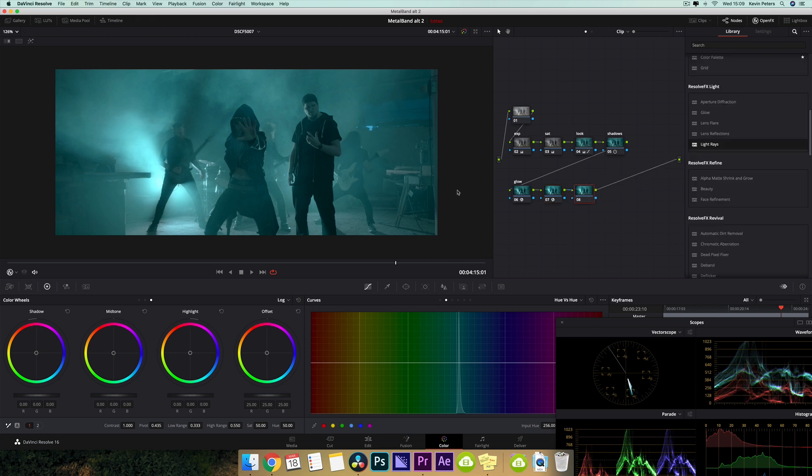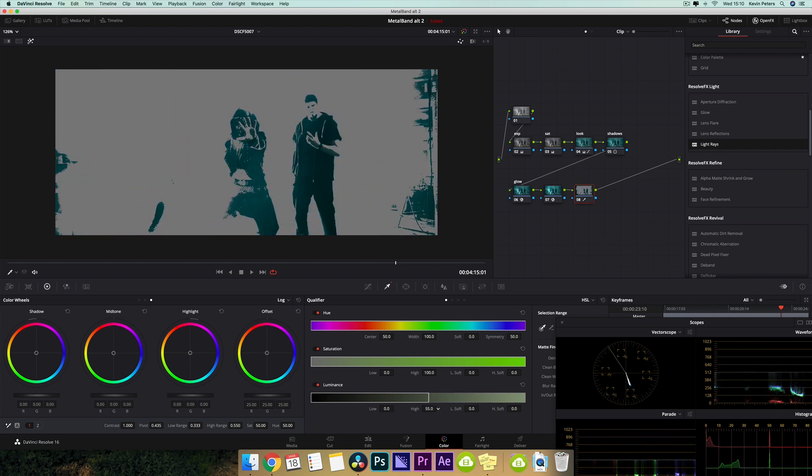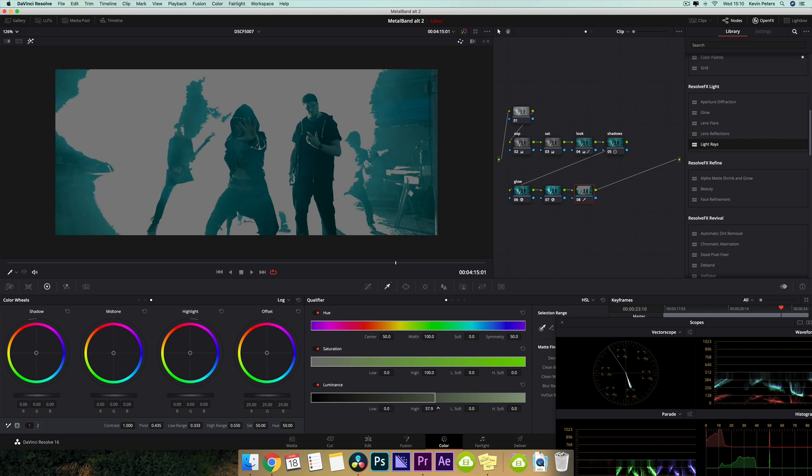So now what I want to do, I want to darken these black areas up a little bit more, once again, to kind of get rid of some of this noise. So I'm going to jump into my qualifier here and try to select just the darkest areas of this clip. It's looking cool, and then I'm going to take my soft and bump this up.